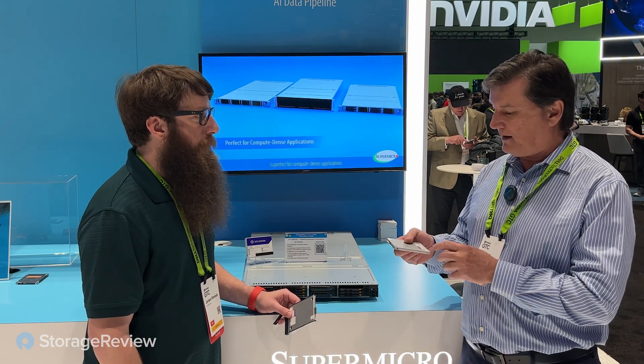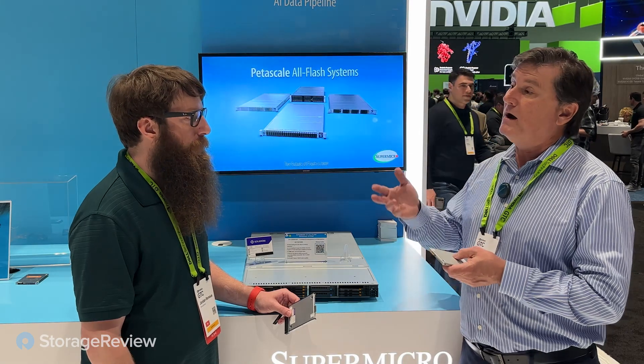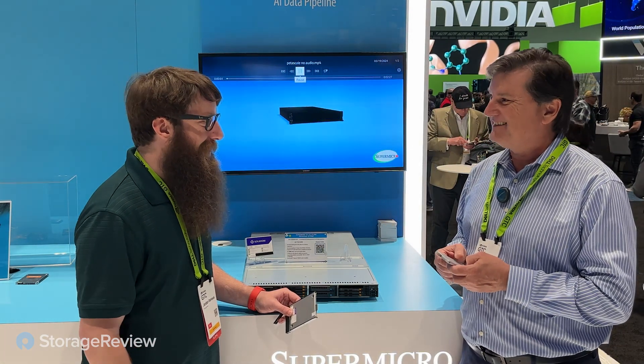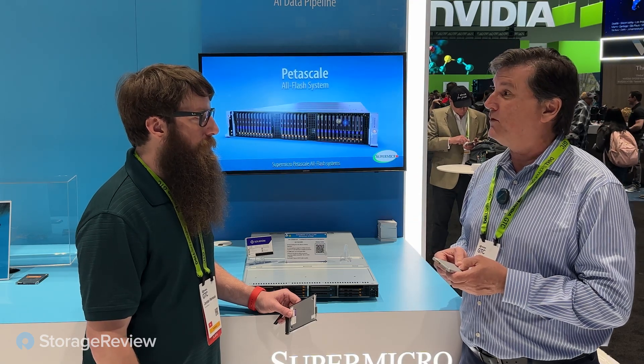We offer the P5430, which is very similar to a drop-in replacement for other drives you may have, whether SATA or SAS related. We also offer another product with even higher density — up to 61.44 terabytes — our P5336 product. We love those. It's offered in U.2 as well as E3.S and E1.L form factors.